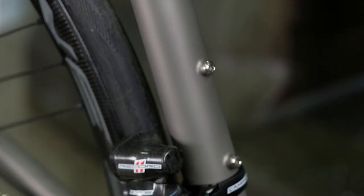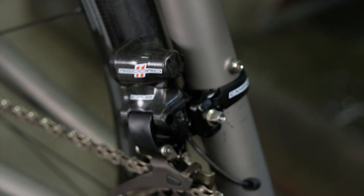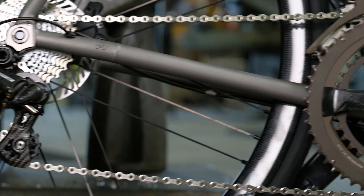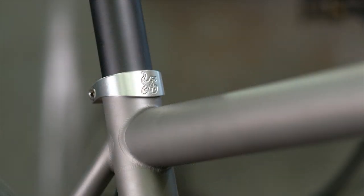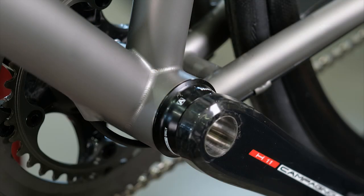That saves some weight out of the frame — about a quarter of a pound versus a straight gauge frame — giving it a lighter feel and a very responsive feel in the drivetrain. At the bottom bracket, they're using a standard BSA English threaded bottom bracket for great serviceability and dependability.